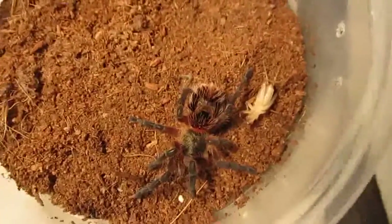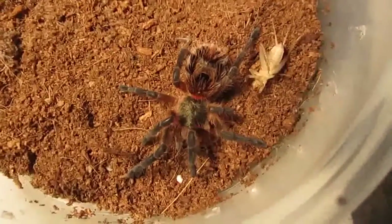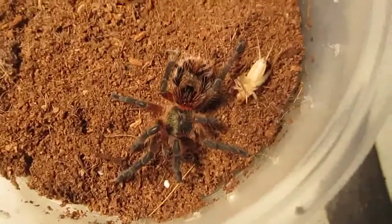Check out that green carapace and the mirror patch on the abdomen — isn't that cool? Yeah, they're gorgeous. I don't see too many people keeping these.